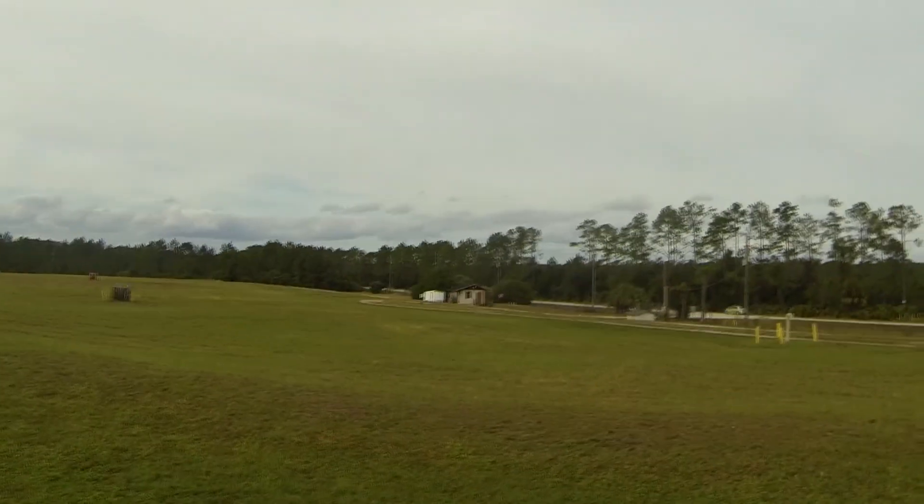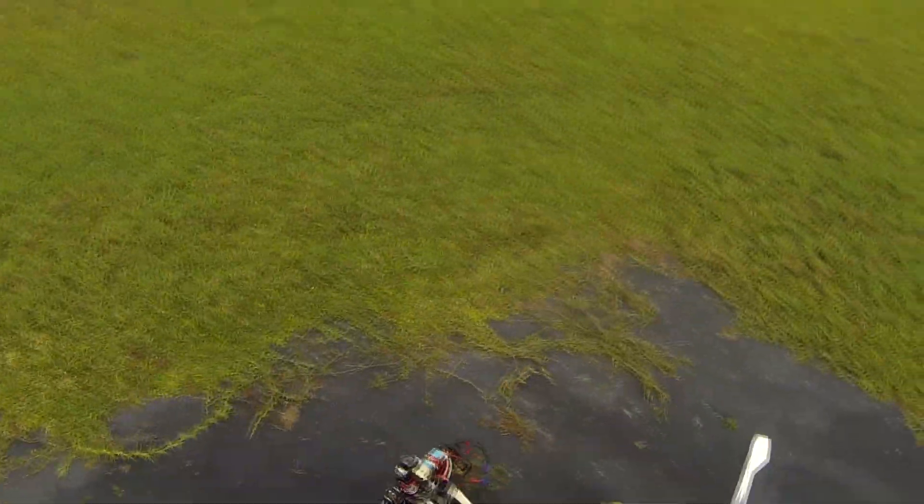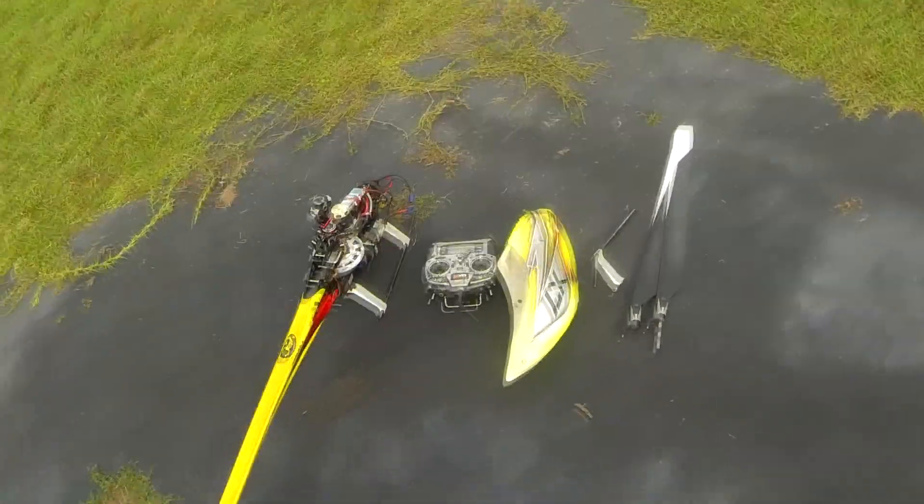So yeah, that was one of them anyway. Saved me five bucks on that crash. Yep, thanks for watching.